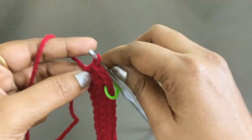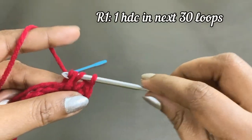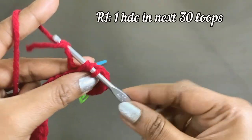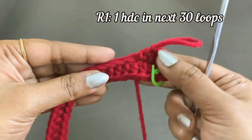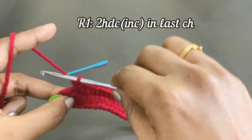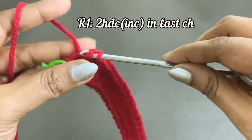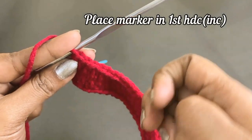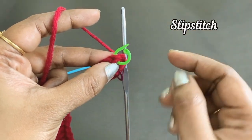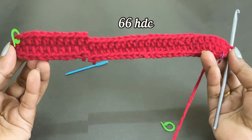After placing the marker, turn the work and from the next loop work one half double crochet in the next 30 loops. There will be one loop left alone — work an increase of two half double crochet into the last loop. After completing the increase, place a marker in the first half double crochet. Remove the marker and work a slip stitch. At the end of round one we will have 66 half double crochet.